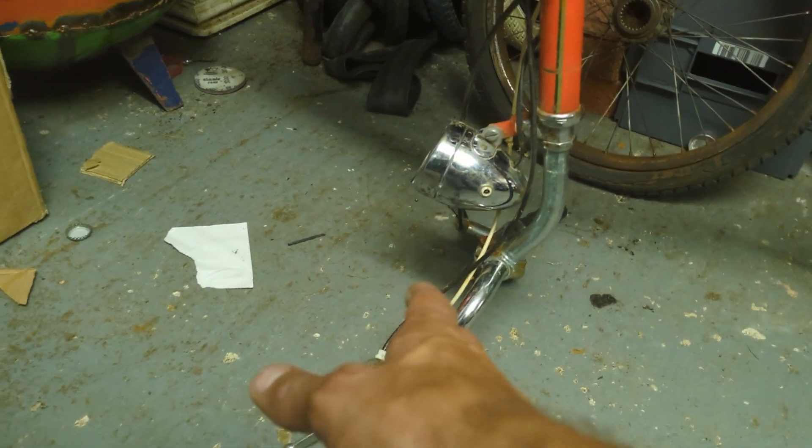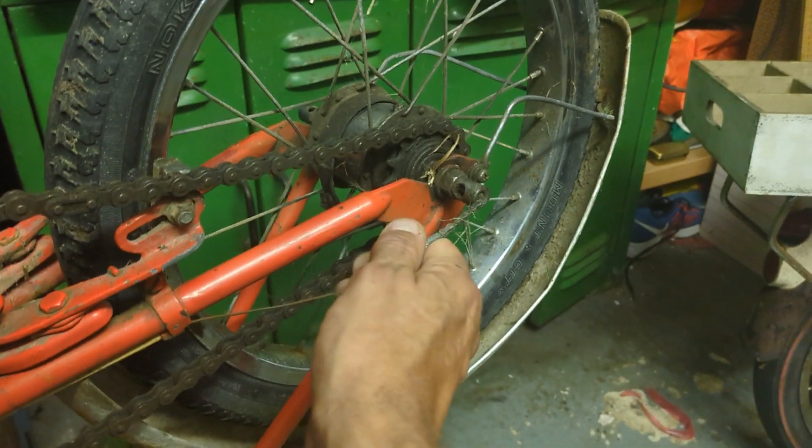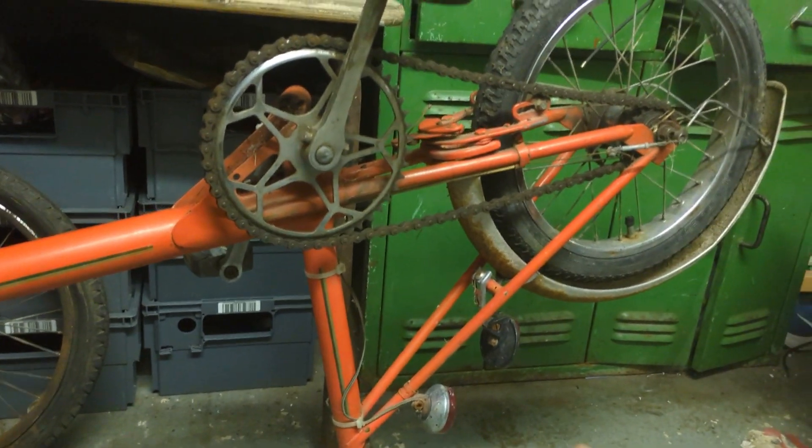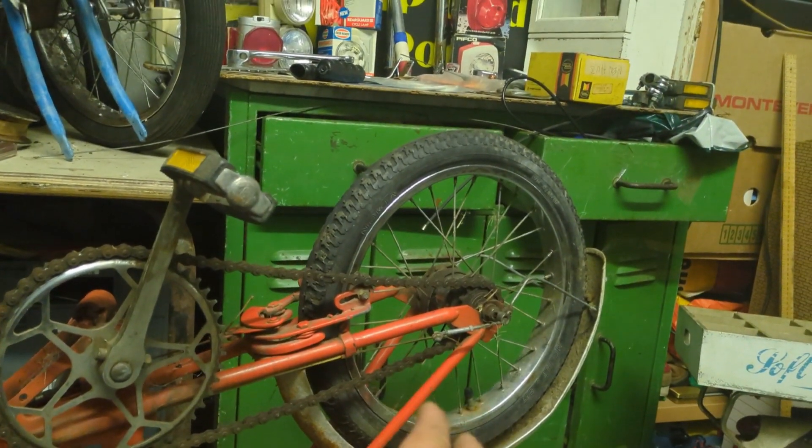Two back reflectors, Sturmey Archer three-speed gear hub. The metal moves nice and freely. Is this bike too good? It's a bargain.